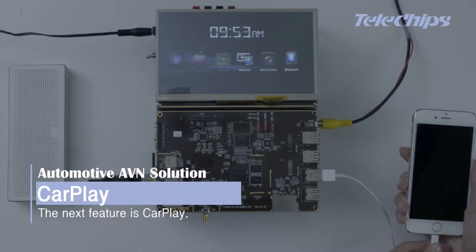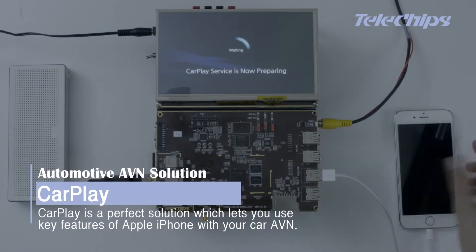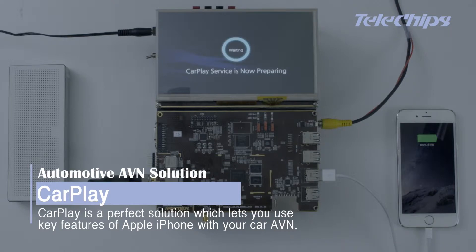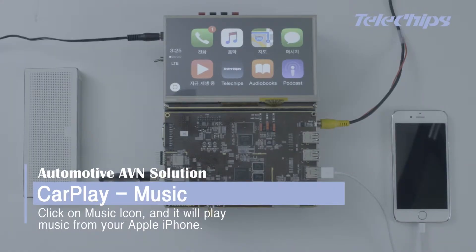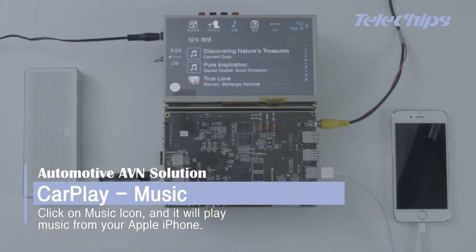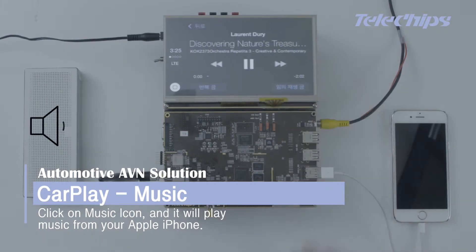The next feature is CarPlay. CarPlay is a perfect solution that lets you use key features of your Apple iPhone with your Car AVN. Click on the music icon and it will play music from your Apple iPhone.